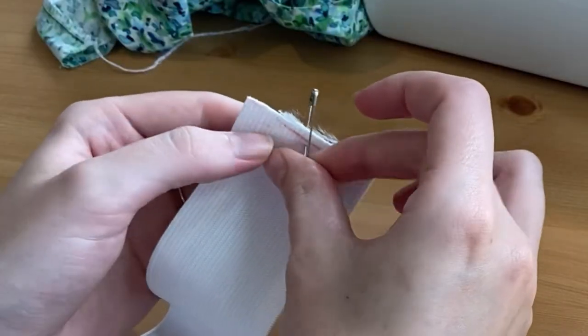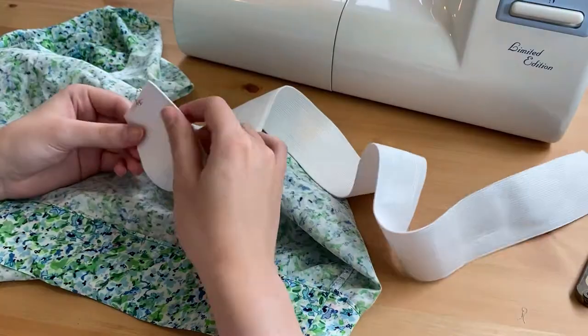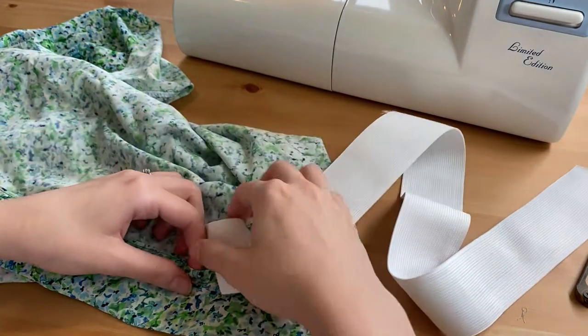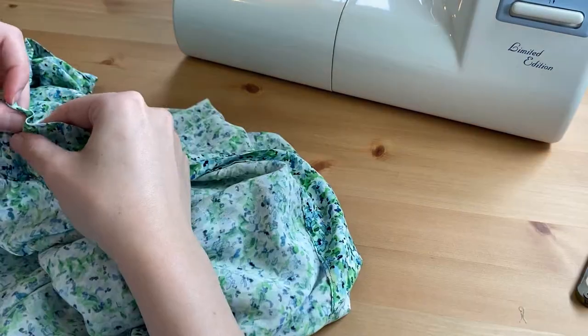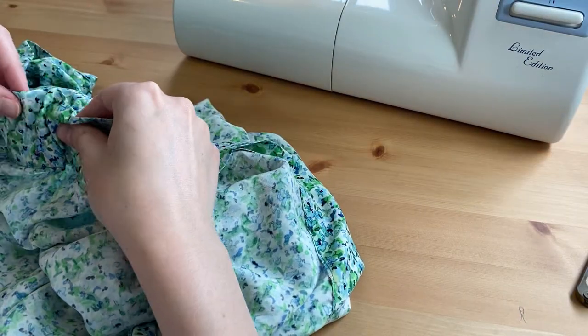I measured the elastic around my waist, cut it to length, and used a safety pin to assist in pulling it through. I then sewed the ends together and closed the gap.